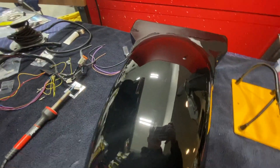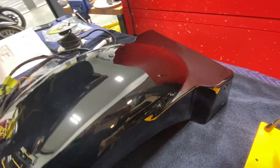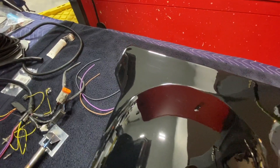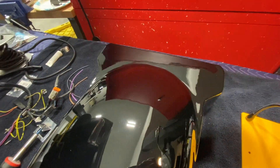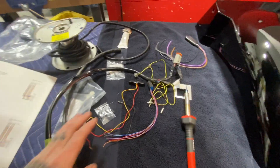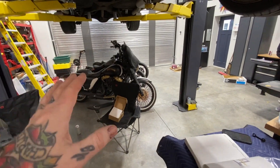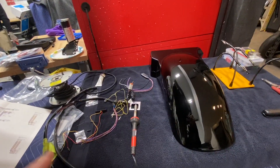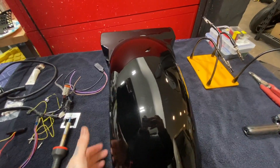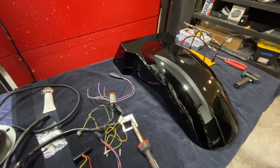This is the rear fender — got it all polished and cleaned, it looks really good. I'm happy with the Bondo work and everything, it's nice and smooth. I'm going to get started on getting all this stuff wired up, and once that's done, I'm going to test it on one of the other Dynas just to make sure it's all good, because once we reinstall this fender it's really not easy to take it apart.